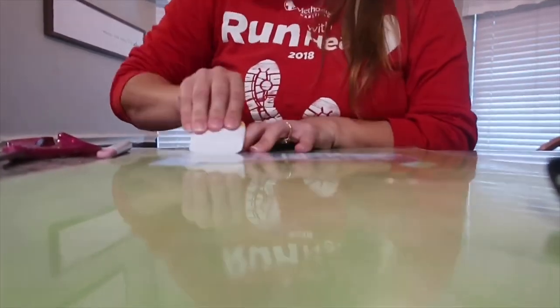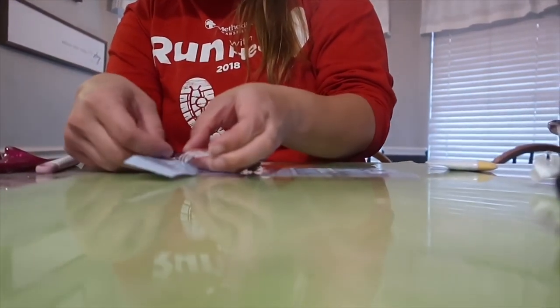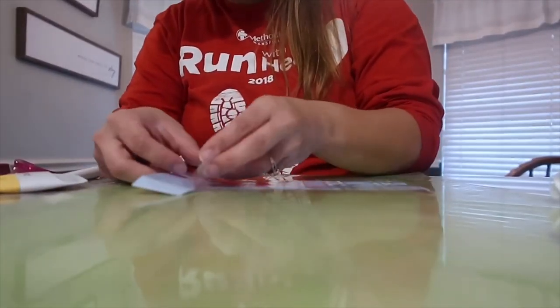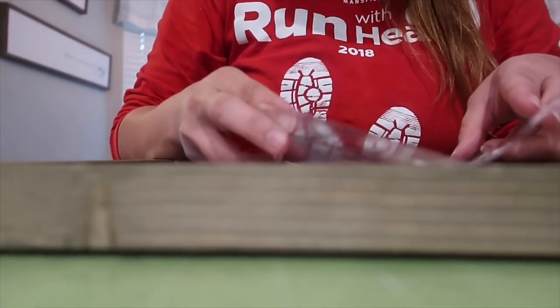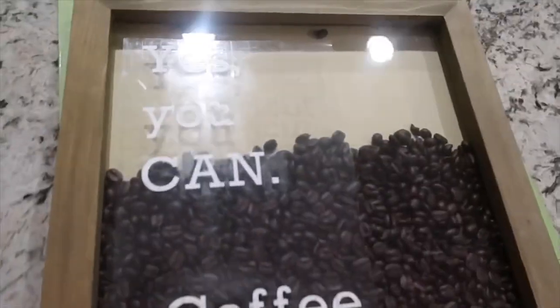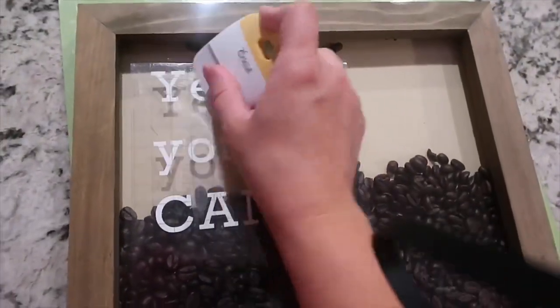Let me know down in the comments if you would like to see some Cricut tutorials in the future. If you can't find all these items locally, I will have them or similar items linked down below in the description.